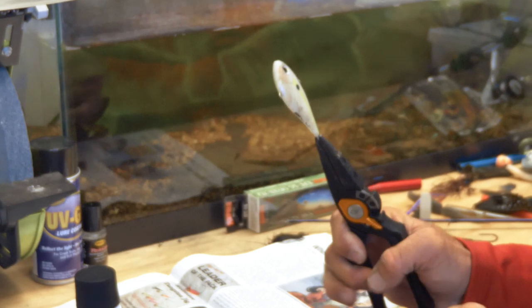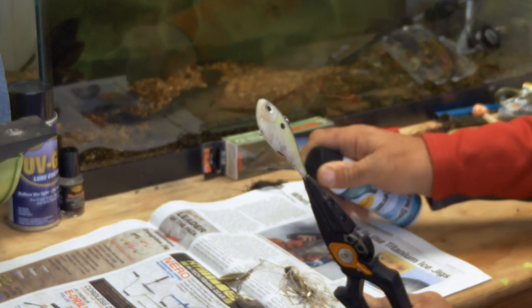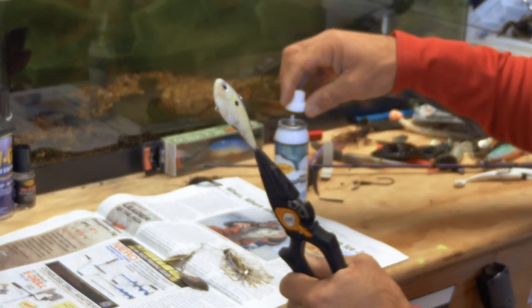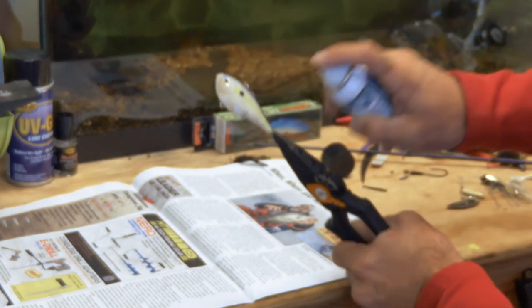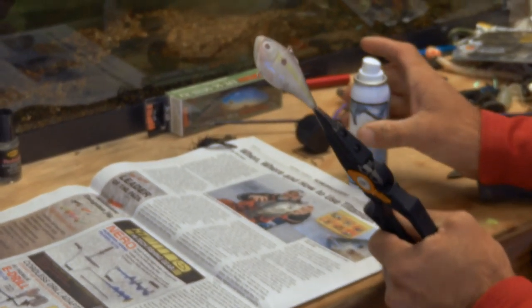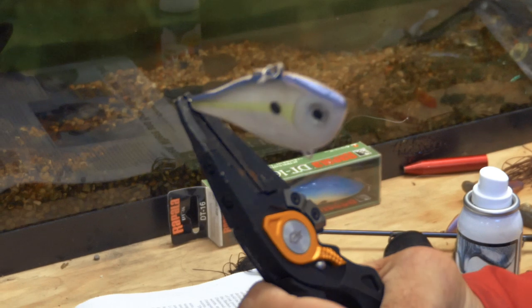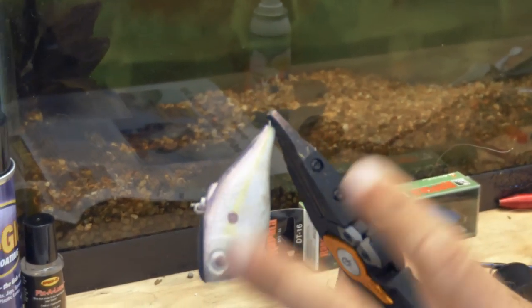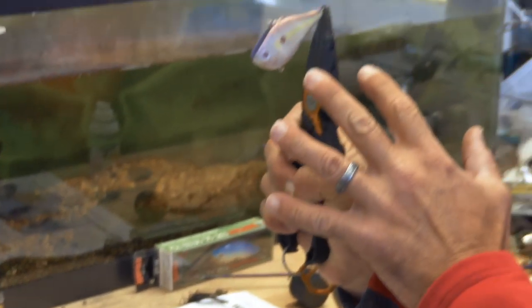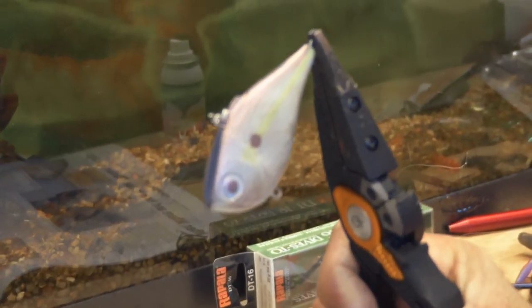I'm just going to grab my Gerber pliers. The great thing about this is it dries in like 20 seconds. I'm going to hold the can about six inches away from the bait and spray it on evenly. Look at the difference — I took a bait that was flat Helsinki shad colored and added a bluish pearlescent, almost a little pink color to it. I changed it from a static flat bait to a lure that has that natural shine.